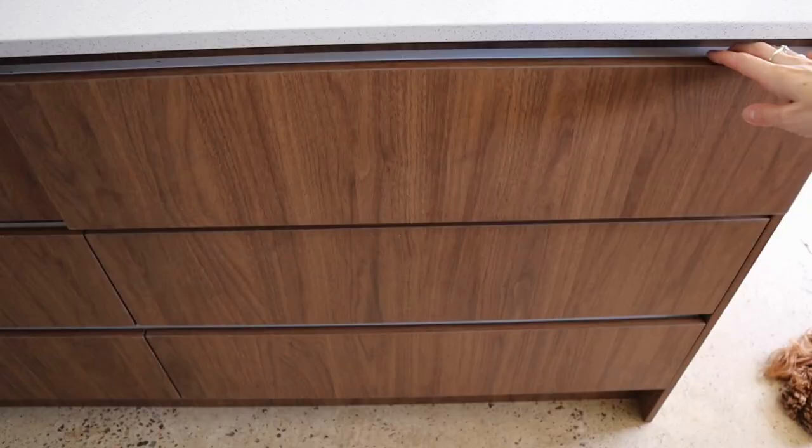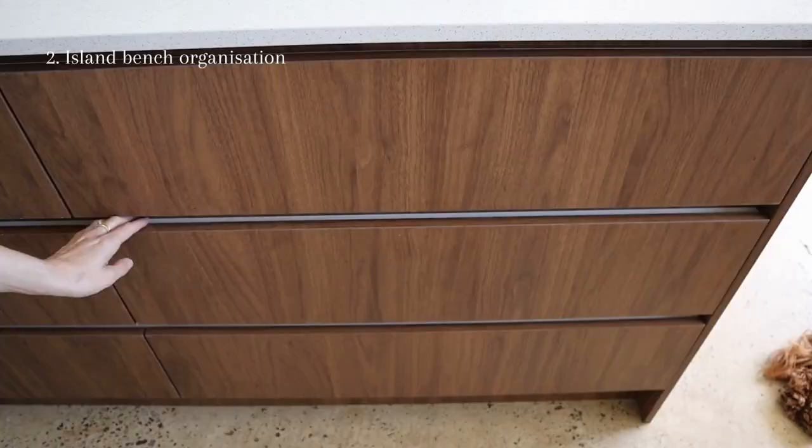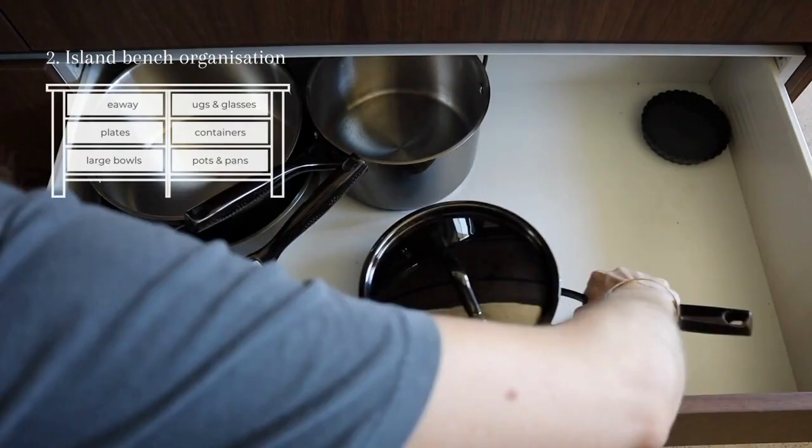Now it's time to organize the six large drawers in the island bench. As you can see, it's pretty self-explanatory — I'm just making sure everything's neat and tidy, all containers have their matching lids, same with the pots and pans and all of our takeaway cups.